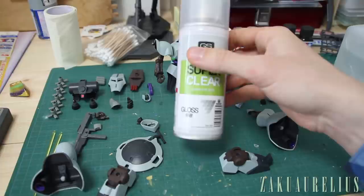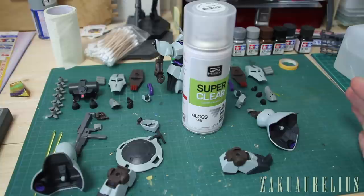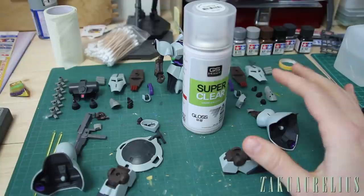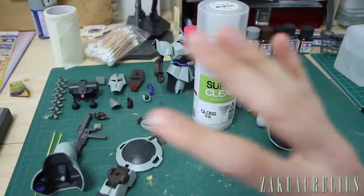I'm not going to show much of the spraying process because basically all the same rules apply as when we did primer and paint. If you want, you can go back and look at those videos. Just make sure you shake it up really well, spray from a good distance, and spray in bursts — not one constant spray — otherwise you'll put on too much.